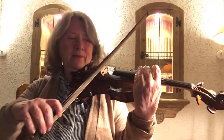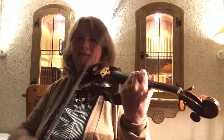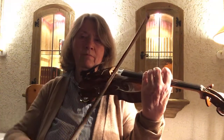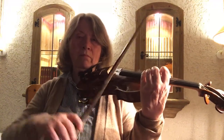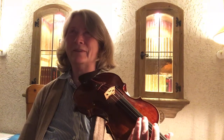Because this is a circle — the hand describes a circle, and if one approaches the next string gradually, then it is a smooth circle.